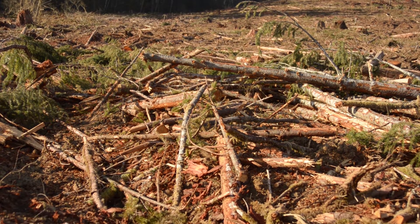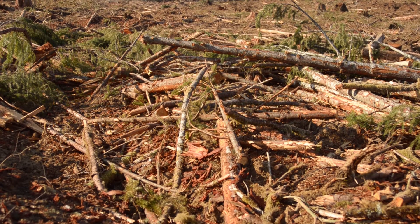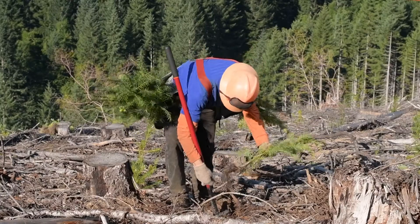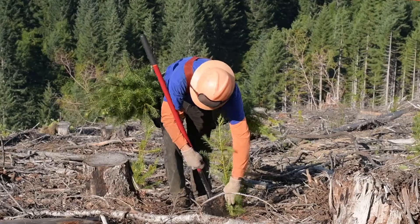Logging creates woody debris, or slash. Retaining this material can be good for nutrient recycling and wildlife habitat, but in some cases it can also be a fire hazard and a barrier to reforestation.